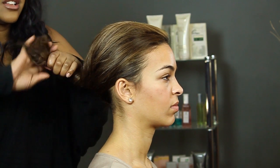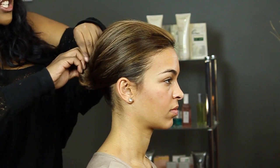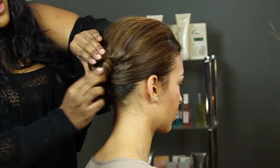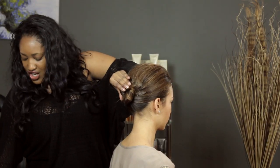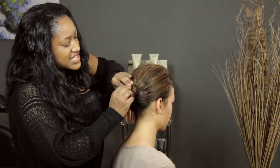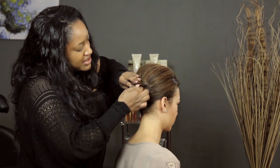Twist it all the way to the end and then twist it around into a bun shape, like so. Once you have it in the shape that you'd like, you can secure it with pins. I like the large pins because I think they hold better, but you could use small pins as well and just double them up.